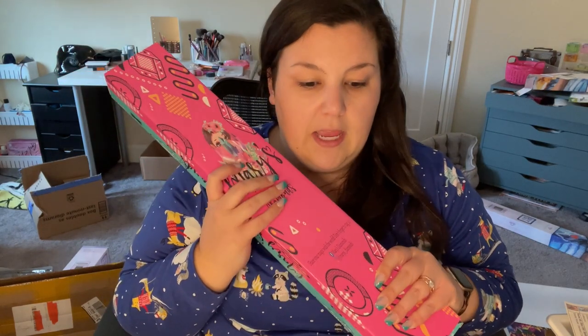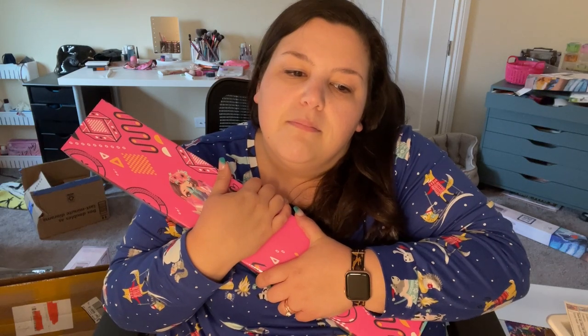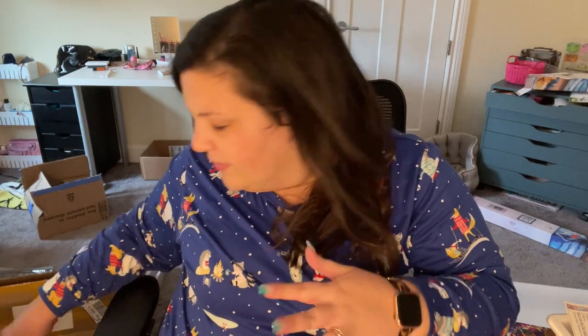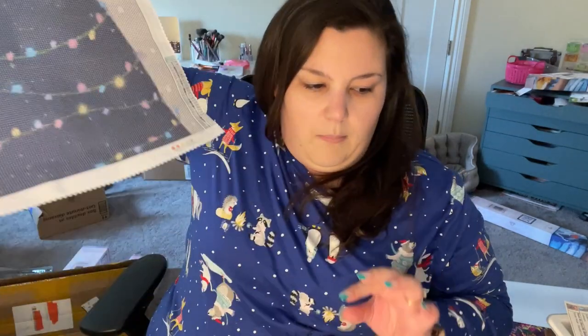I think what I'm going to do is hold off on those and open them in an actual unboxing video later, because I want to give the kits the attention they deserve. These two are the smaller canvases — 40 by 50 — a little bit smaller than some of the bigger ones, which I liked. And they're round.